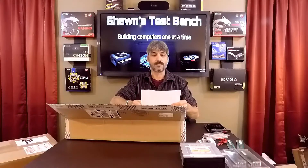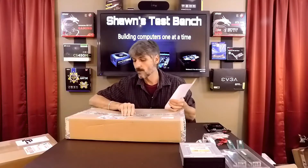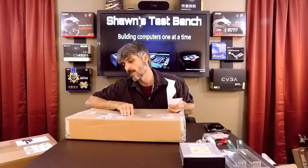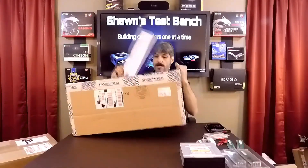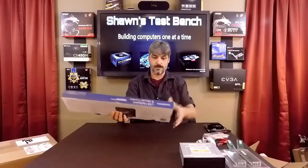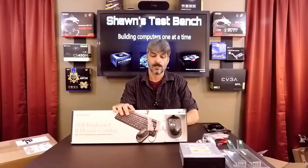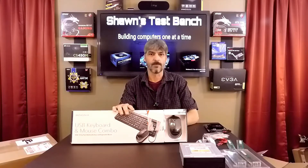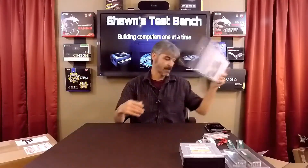Here we have a larger package from Best Buy out of Shepherdsville, Kentucky. It's a USB keyboard and mouse combo. These are open box — I paid 10 bucks for it, so you can't pass up a mouse and keyboard at that price.